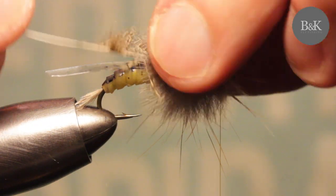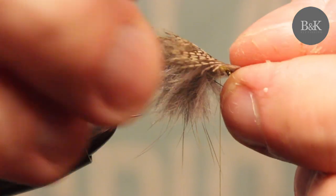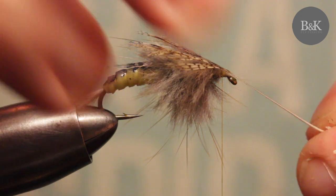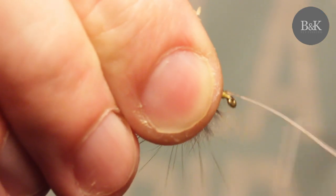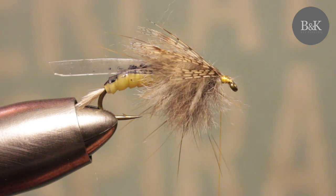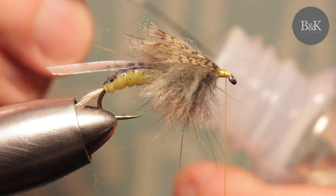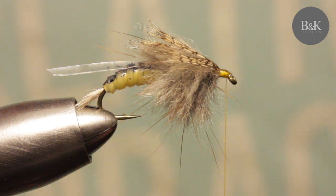Now remove the straw, put the fur down a bit, and go with the hackle and bend it to the front — tight but careful. Make sure it's in the middle and fix it here. Trim this and secure.